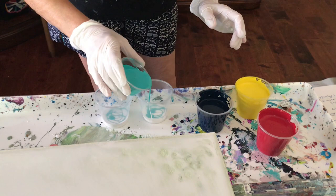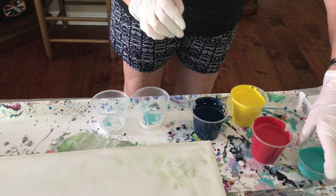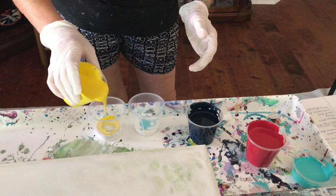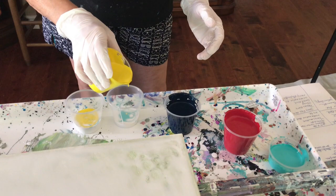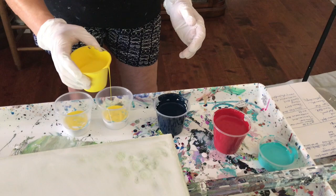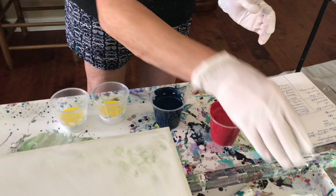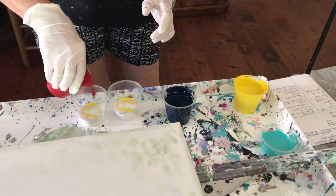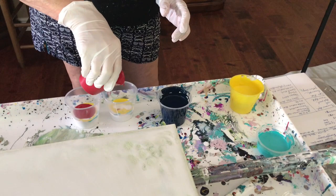This is gonna be exciting. Sometimes you pour it down the side and sometimes you pour it down the middle — this one you want to do down the middle. I'm just dumping these in because this is gonna be the flip, so it doesn't matter how these blend. I have a double cup so it's going to be interesting.